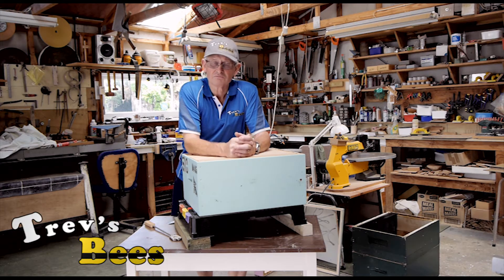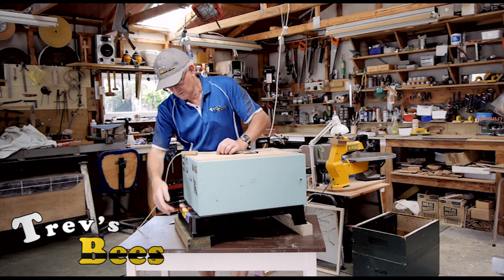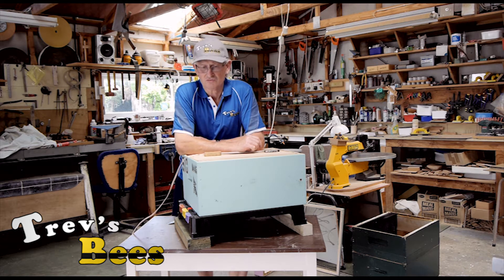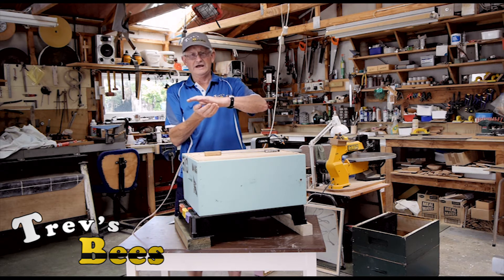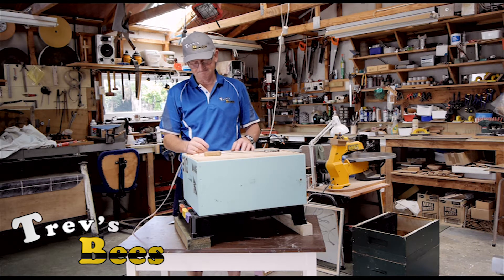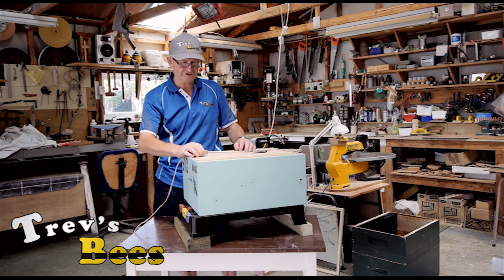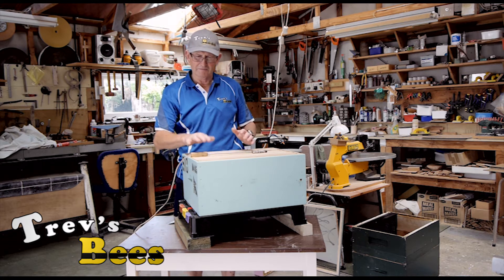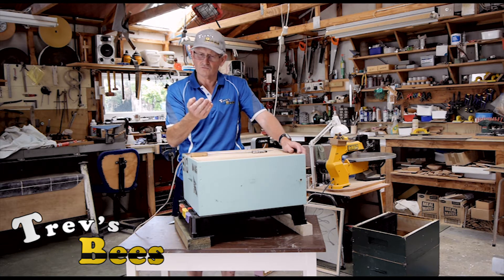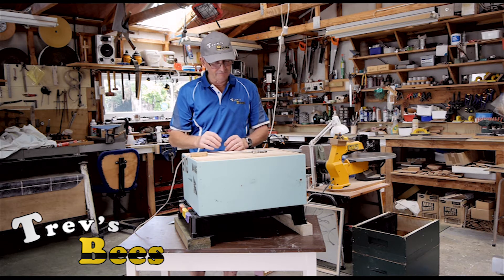Since I've been doing these videos, one of the questions I've been asked is whether you can use an oxalic acid vaporizer with the HiveDoctor floor. Initially it concerned me quite a bit because the HiveDoctor floor only has eight to ten millimeters of space from the floor to the bottom of the frames. I was concerned about the heat of the vaporizer burning the plastic — I've burned a hole through one of them — and whether there was enough gap between the frames and the iron. I've burned a few frames.